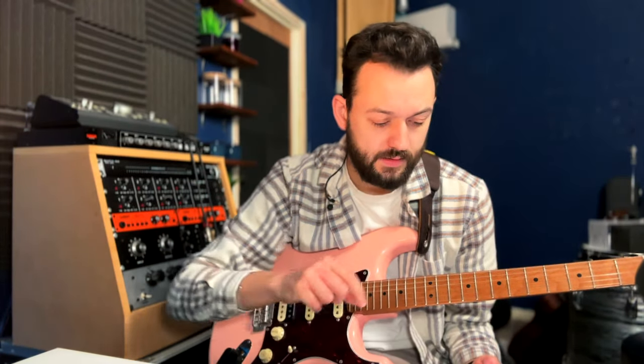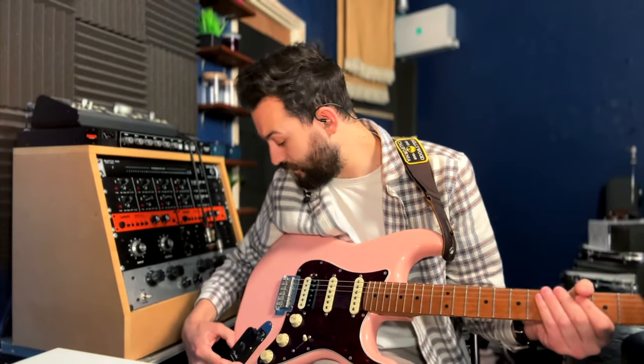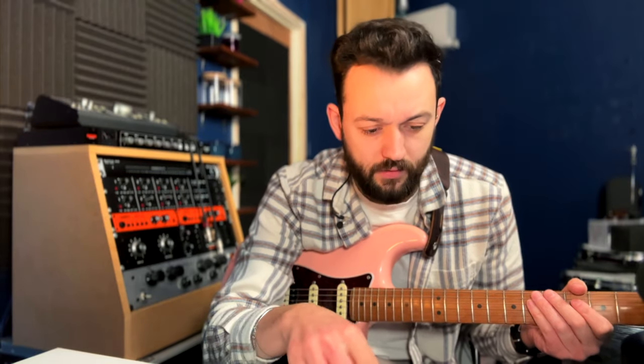So I've got the manual here. This is a 65 Twin and a compressor. I have got a reverb on — a large hall reverb.